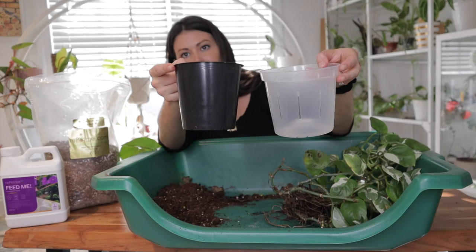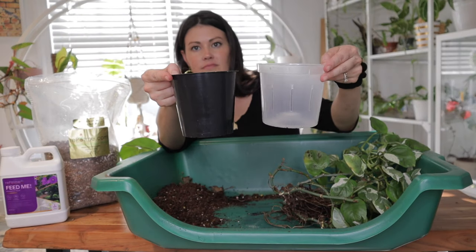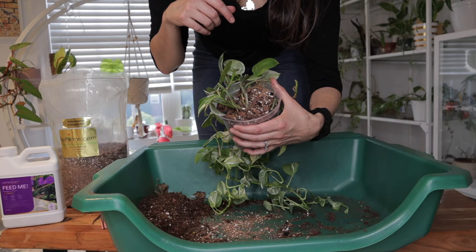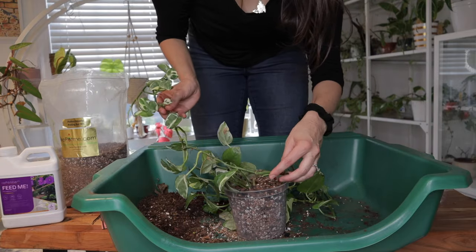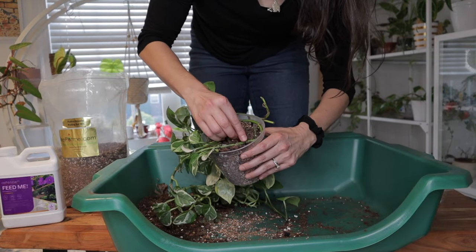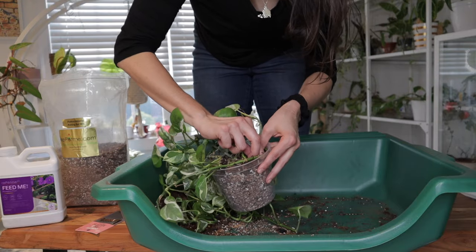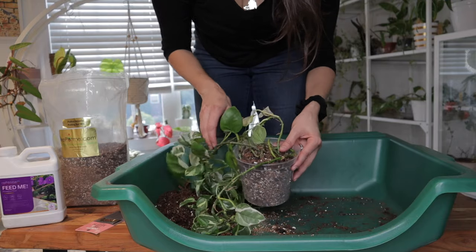Choose a pot that's slightly larger than the current one, providing room for the roots and growth with lots of drainage holes. Position your pothos in the center and fill it with your well-draining pothos soil. If the top of a vining pothos becomes sparse, an easy trick to make it more lush is to take one of the vines, place the nodes into the soil, and use bobby pins to push the nodes in and keep them in place. Give your pothos a good watering to help it settle in, and remember to avoid direct sunlight after repotting.